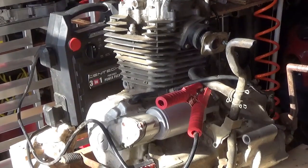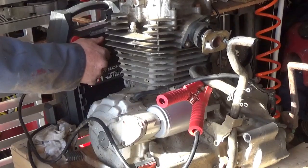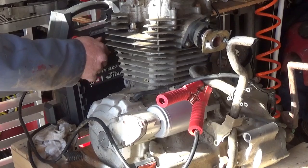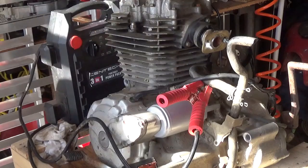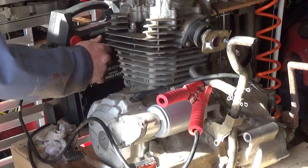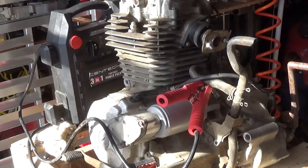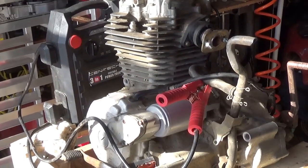I have the jump pack set up to the starter and I just want to make sure there's nothing too bad in there — you can see it moving a little. I put a quick spritz of WD-40 in there to make sure there's nothing binding. Now I'm going to hook up the compression tester and see what kind of compression we have.